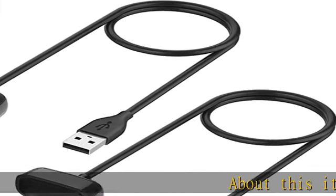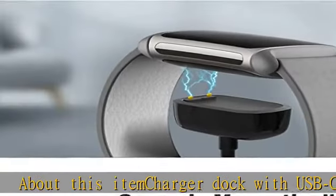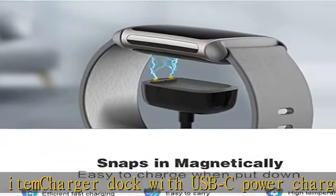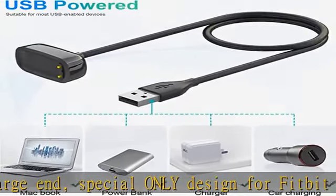Charger dock with USB-C power charge end, specially designed for Fitbit Charge 5 and Fitbit Luxe. Securely and fast charging with magnetic adsorption charger design, keeping your watch securely in place for optimal charging.